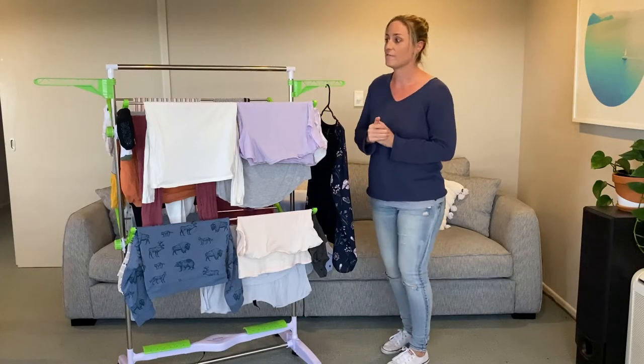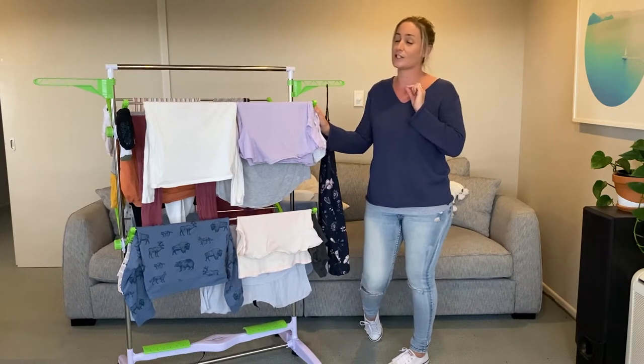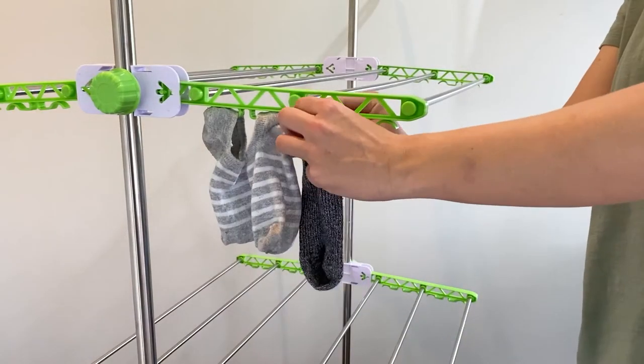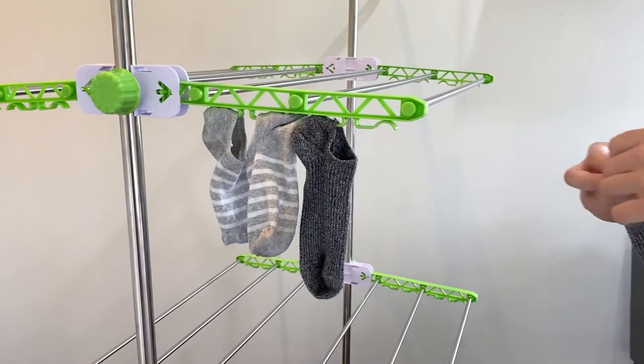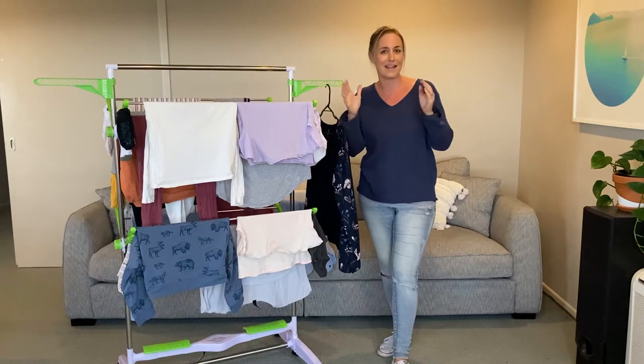Now the other fantastic thing with this drying rack is we have 32 little clips on each side, and those are to hold all your socks, your hosiery, and your underwear. So fantastic when you've got big families like mine — all the little socks can actually be paired together and not lost.